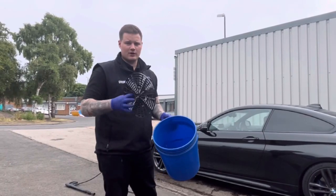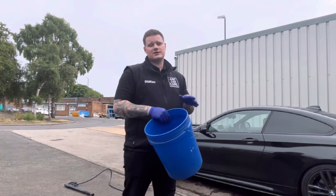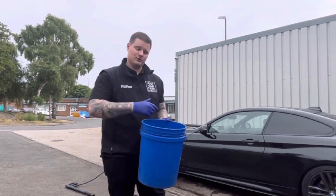Next up, grab yourself a bucket and a grit guard, fill it up with some wash solution — some shampoo and water. It doesn't need to be a dedicated wheel shampoo; any shampoo is absolutely fine. It just adds a little bit of cleaning power and lubrication when you're using the tools to wash your wheels.